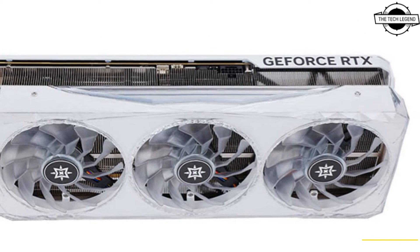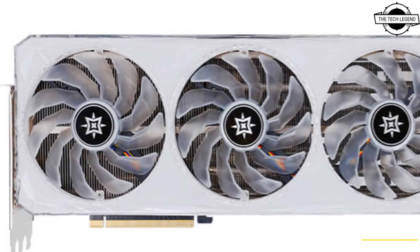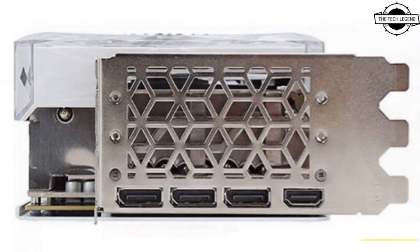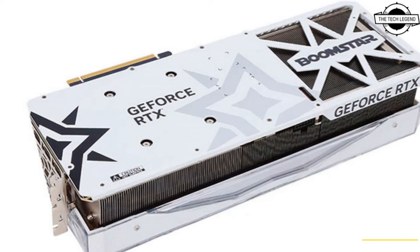The series makes use of an eye-catching cooling solution, typically in a white or silver color scheme. The company just released the full specifications of this new series, featuring factory overclocked and stock running models.